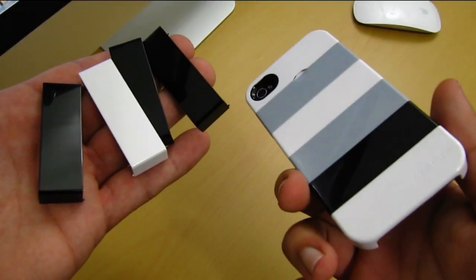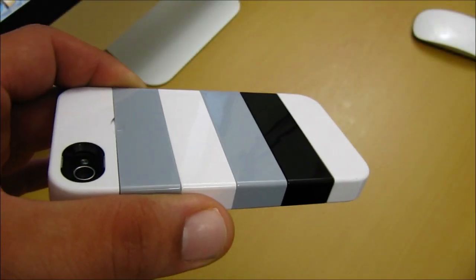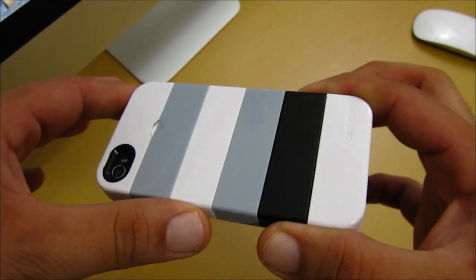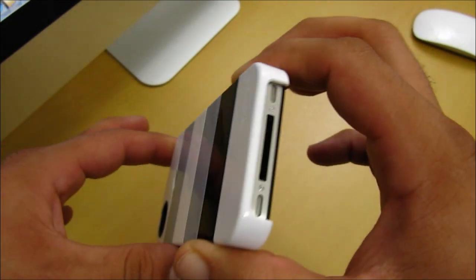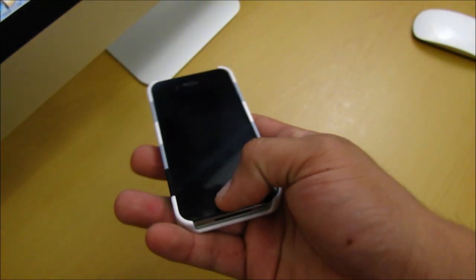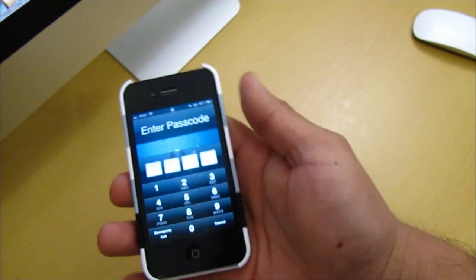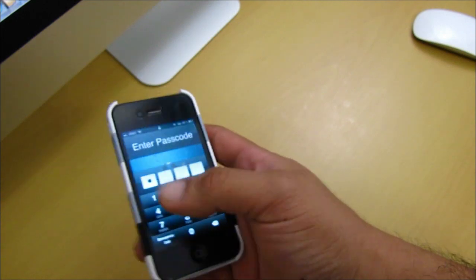You also have the option to mix and match colors to whatever pattern you want. The Stax case is a very nice case, and I like the fact that they give you the option to mix and match colors. The Stax is also a very comfortable case — I didn't feel any type of discomfort, it feels very good navigating to the home screen, and I didn't feel any type of bulk when I had the phone in my pocket.